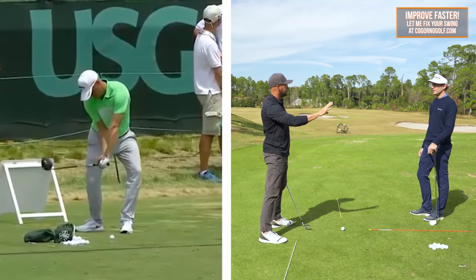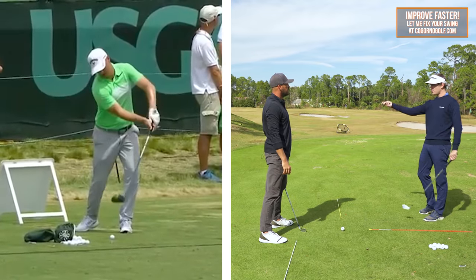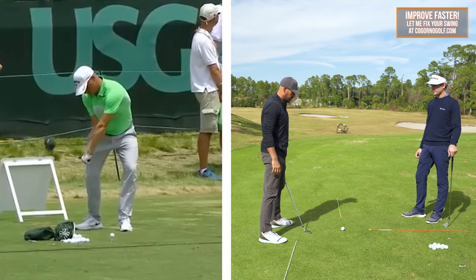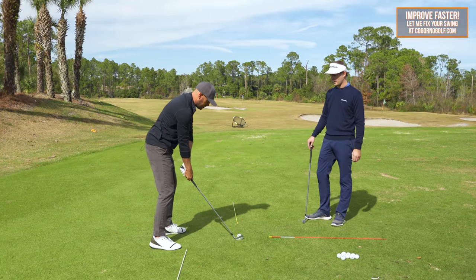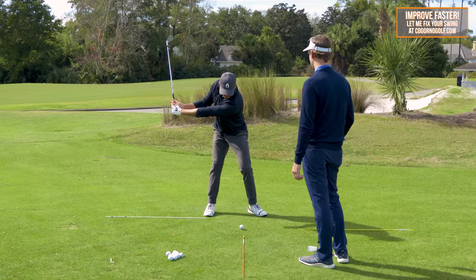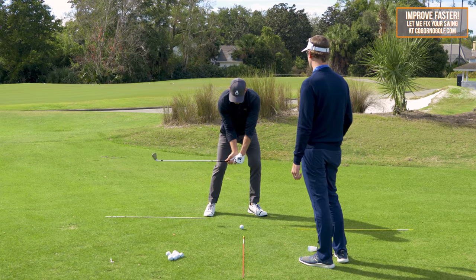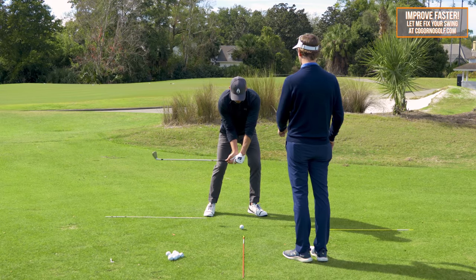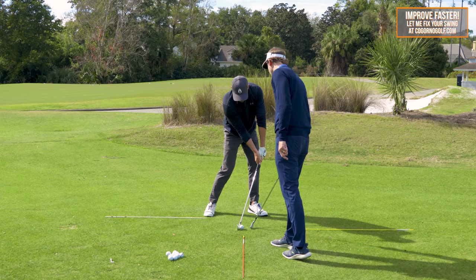He's doing the same thing — trying to get to the bottom of the swing more forward because in his swing he has a little bit of unhinging and casting as well. So what we would do with this student: left shoulder goes down and forward, hands get even with the ball, and the shaft is at or just above parallel. It's the exaggeration. And if you do that from there and kept turning with those wrist angles, that's going to help get the bottom of the swing forward.